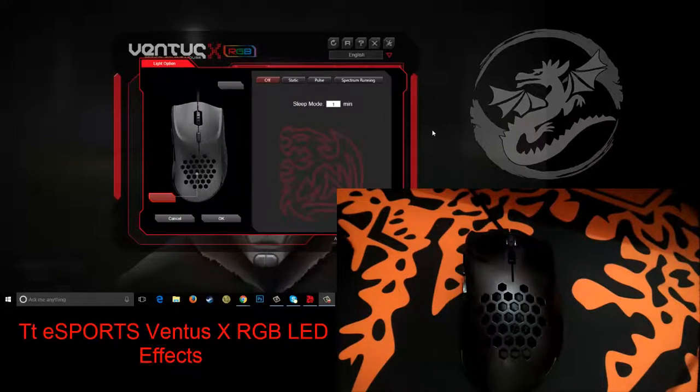Hello everyone, this is Ahmad Kazim from DragonBlogger.com back again with another video. Today we are going to take a look at the LED effects of the TTE Sports 1 Intersex RGB mouse and the software where it's all done from.